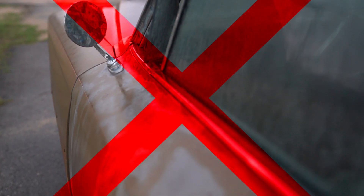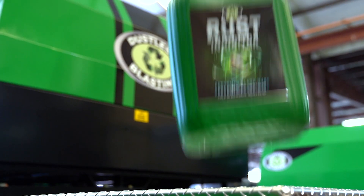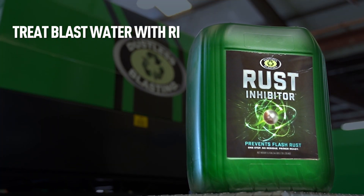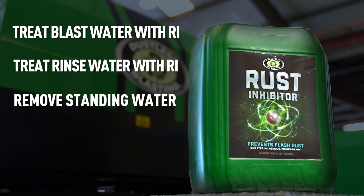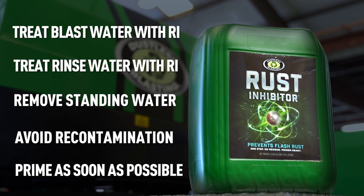So make sure you keep it out of the elements, don't touch it with bare hands, and prime it as soon as possible. To recap: make sure your blast water is treated with rust inhibitor, make sure your rinse water is treated with rust inhibitor, remove standing water to facilitate air drying, and avoid re-contamination and prime as soon as possible.